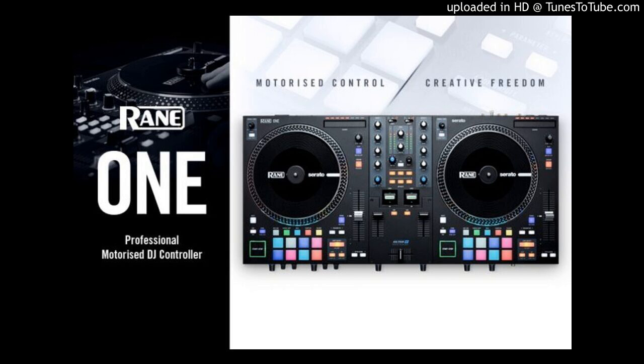Rane One control and effects. Craft your sound with Rane One's multi-function, independent performance pads, giving you access to hot cues, saved loops, roll, sampler, slicer, and Serato scratch bank feature. With six radio-style FX buttons, instantly activate any combination of software FX with a single press, fine-tune with depth and beat parameter controls, then activate with the independent aluminum paddle controls.